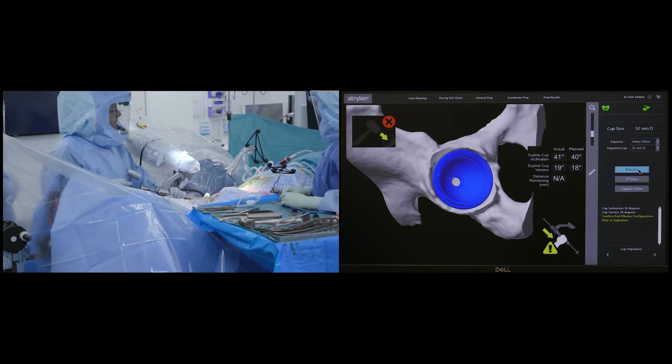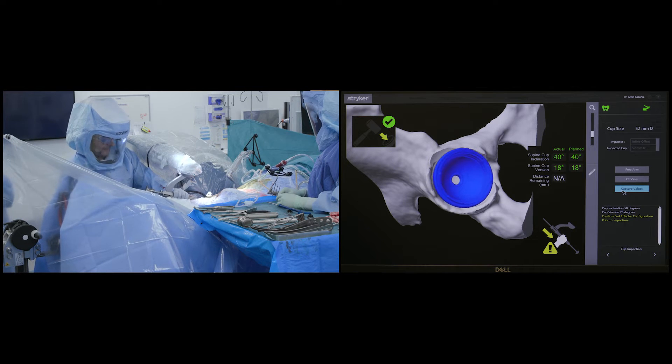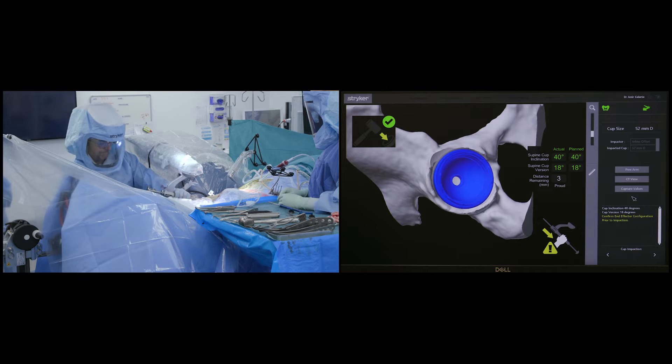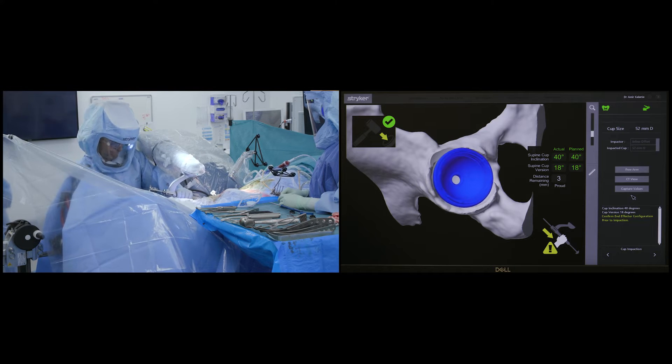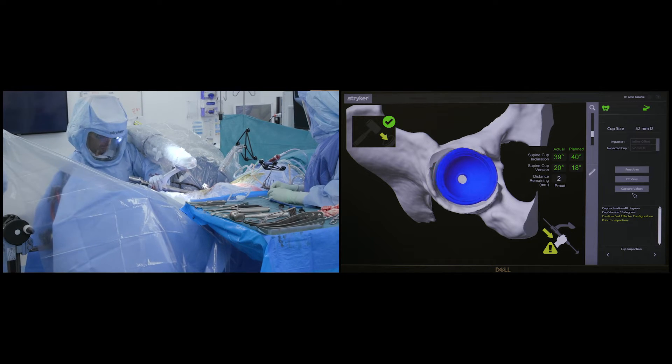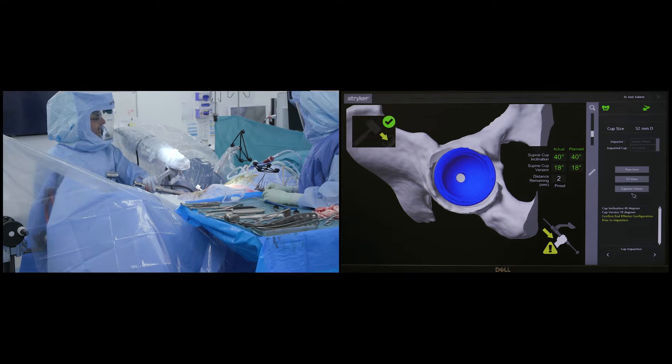The robotic arm locks the orientation of the cup into 40 degrees of inclination and 18 degrees of anteversion, as per the original plan based on the patient's spinal pelvic mechanics. This ensures the cup is positioned with a great degree of accuracy, which is critically important in reducing the risk of post-operative dislocations.